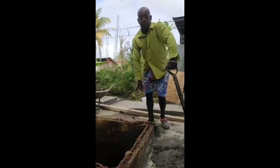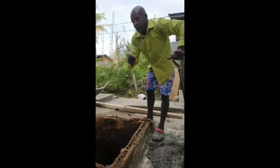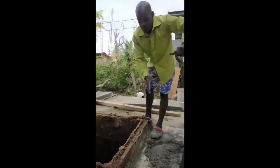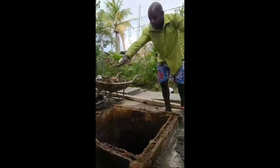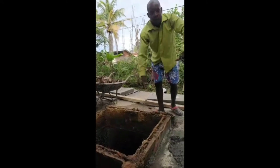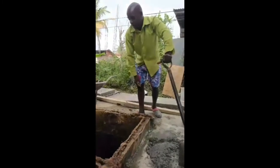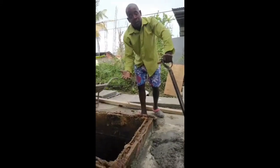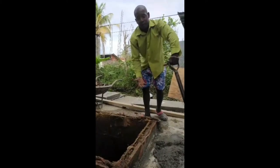I'm the guy to solve your septic tank problems in Trinidad and Tobago and anywhere else in the world. What we're going to do is place this mortar across the top, place the covers on top, and that's going to be a done deal with this tank. It's recommended that you empty your tanks here in Trinidad and Tobago at least every three to five years.